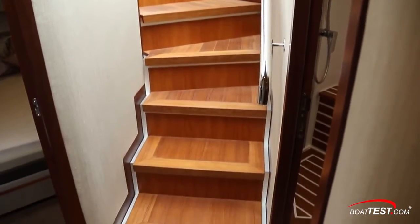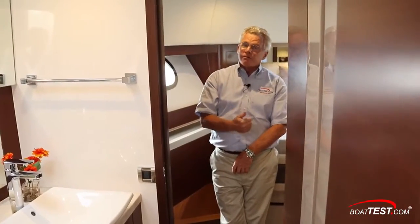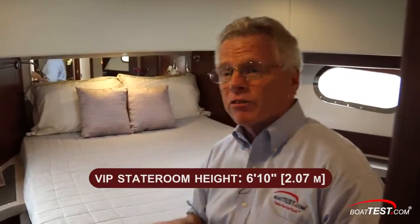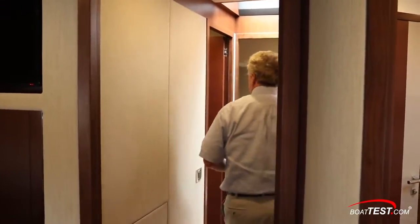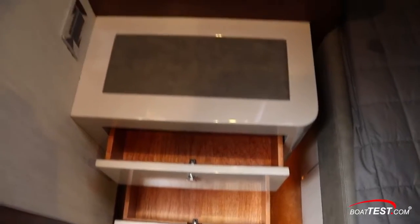Now let's take a look at the lower accommodations, through a curved companionway which allows plenty of natural light into the lower deck. At the bottom of the stairs, we have a day head immediately to port, with a private entrance to the forward stateroom. To starboard, there's a stateroom with over-under berths, and then all the way aft is the full beam master stateroom. The forward VIP stateroom has an overhead height of 6 feet 10 inches, and the berth measures 6 feet 10 inches by 5 feet, with a vanity and swing-out stool. The guest stateroom to starboard has 6 feet 11 inches of headroom, an overhead skylight, two over-under berths both lined with ultra-leather, and plenty of storage.